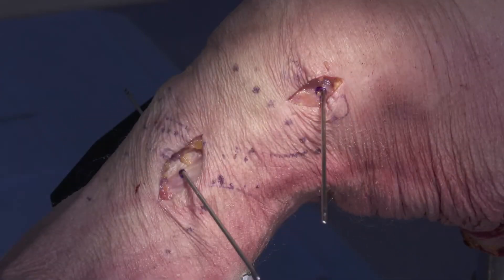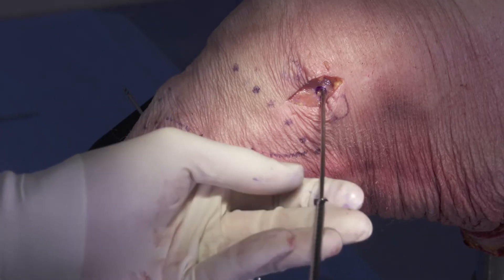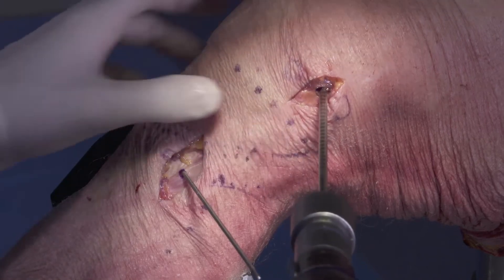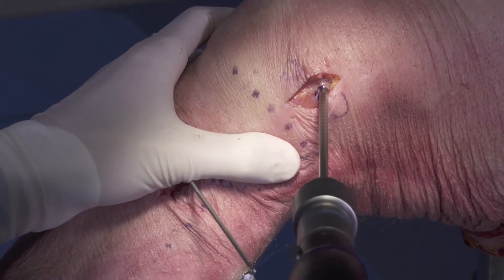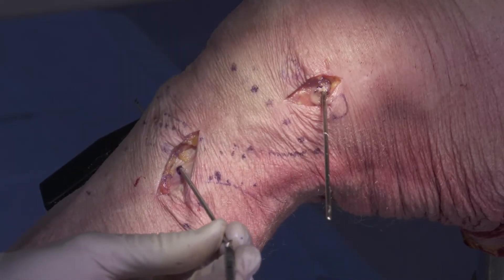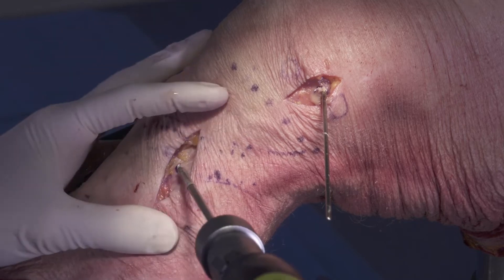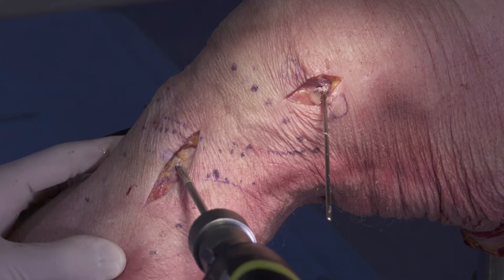Now we're prepared to drill our tunnels. We'll start on the femoral side, and we're going to drill this tunnel relatively deep because we'll want some wiggle room with our graft length. I'm going to drill to about 40 millimeters, knowing that my graft probably won't dunk all the way into the end of that tunnel. Then we'll go right into drilling our tibial tunnel, and on this tunnel we're going to drill to about 20 to 30 millimeters — definitely not through the far cortex. We're just going to stay unicortical.